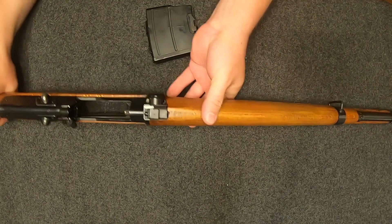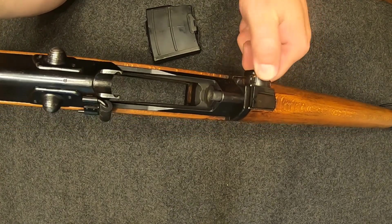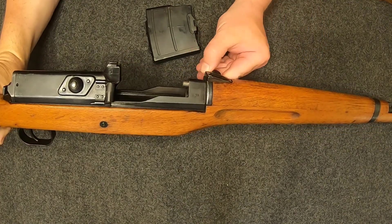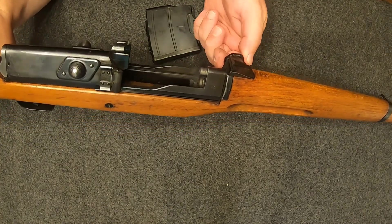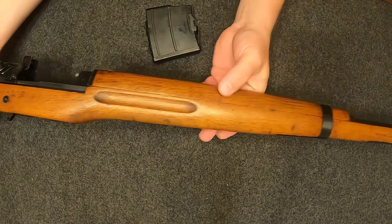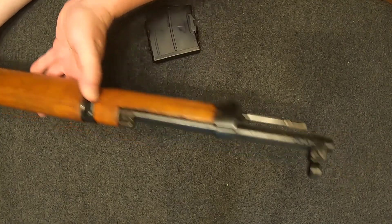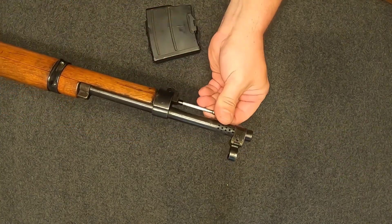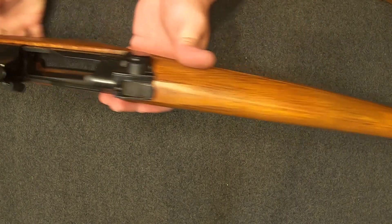There's your stripper clip guide, and it was designed to be loaded that way. Moving forward, you've got the rear sight, which is pretty cool because it has a rotary dial that moves the rear sight up and down — I think it goes up to 700 meters. There's a front handguard, front sling attachment, cleaning rod, a little muzzle brake, and the front sight.